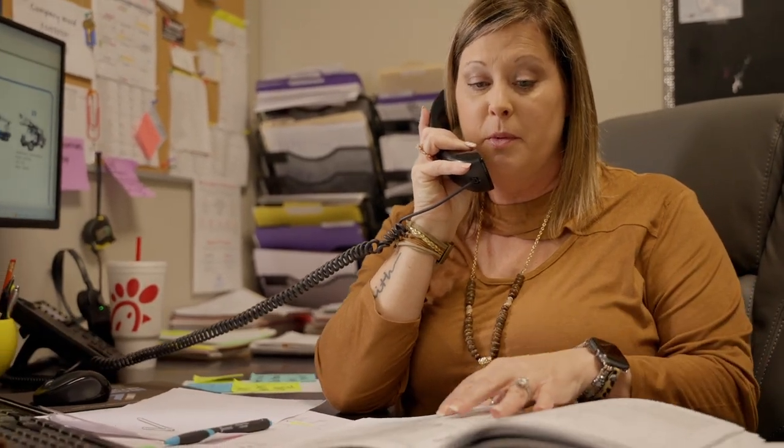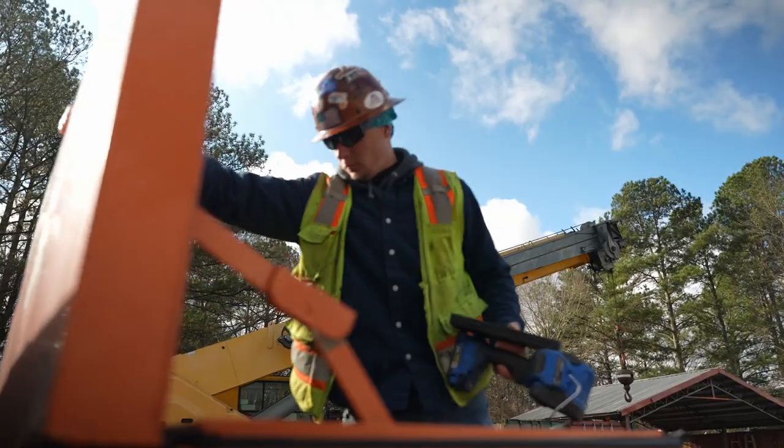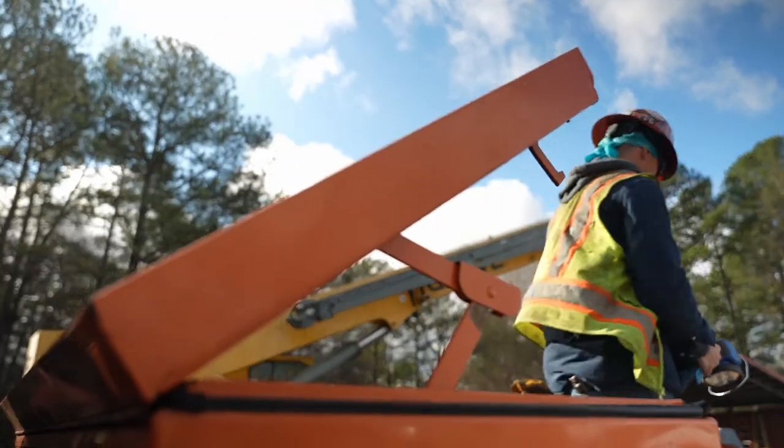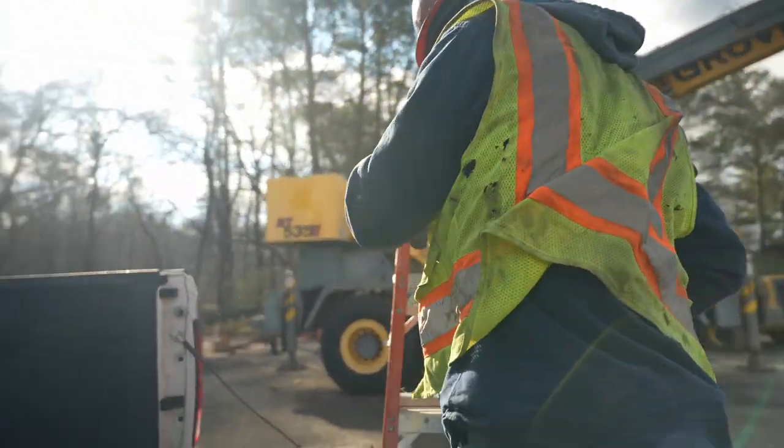If you need your mobile crane inspected, you just call our office. They'll set it up and we'll come out to the job site. We'll give you a comprehensive annual inspection and a post-assembly inspection, whatever job site requirement you need. You can either bring it to the shop or we can come out to you. We go anywhere and everywhere you need us to look at these mobile cranes.